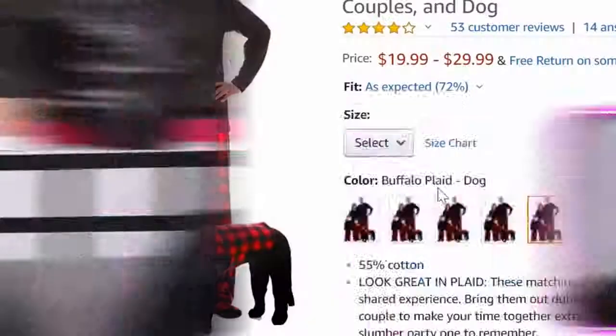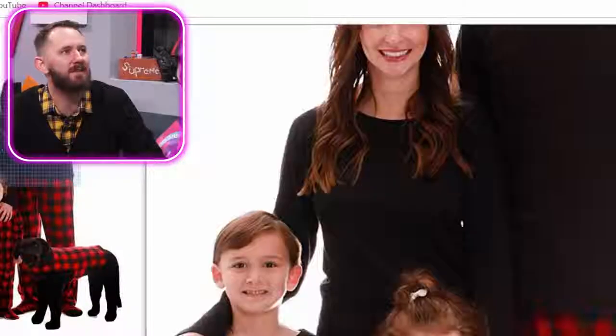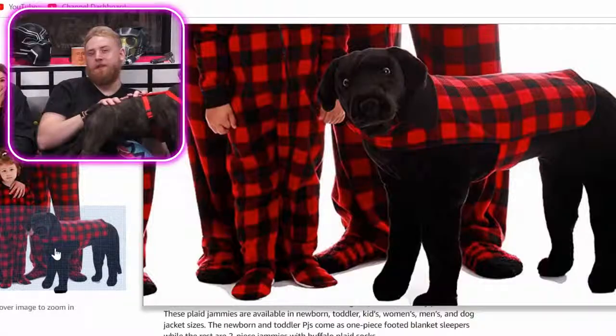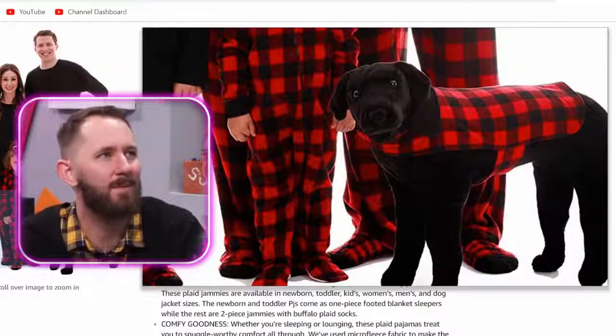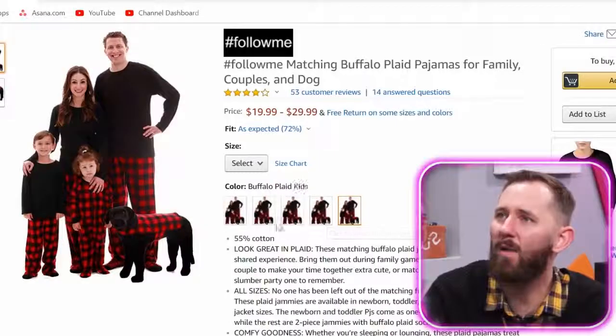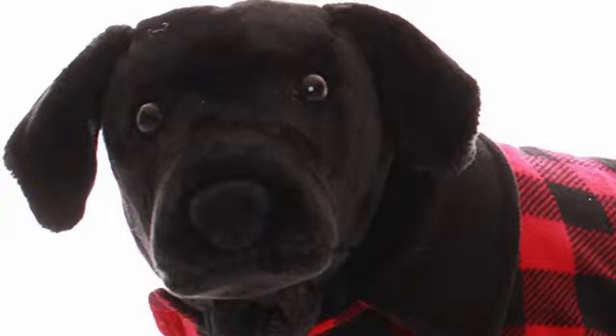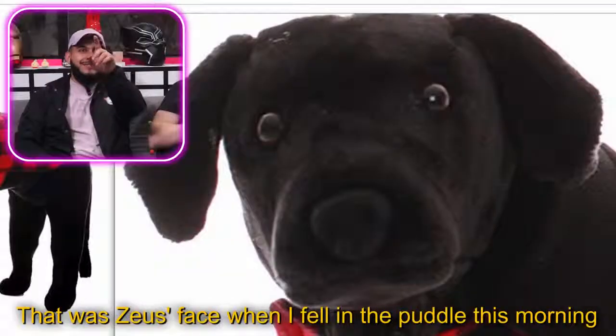Look how happy she is — oh wait, that dog is fake. There's no way they could fit this on a real dog at that size. They're all different ones but they look the same. The dog on the listing looks like it's about to get hit by a car. That was Zeus's face when I fell in the puddle this morning. He is happy — no, he's dead on the inside. Show off that ankle, dude. Add to cart!